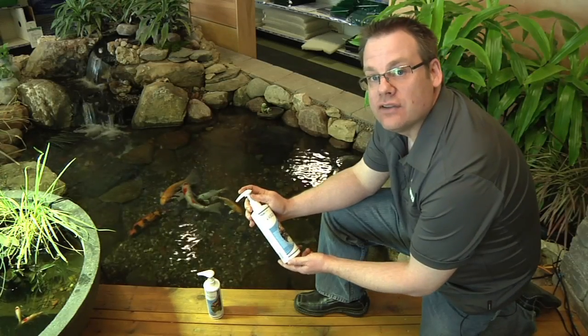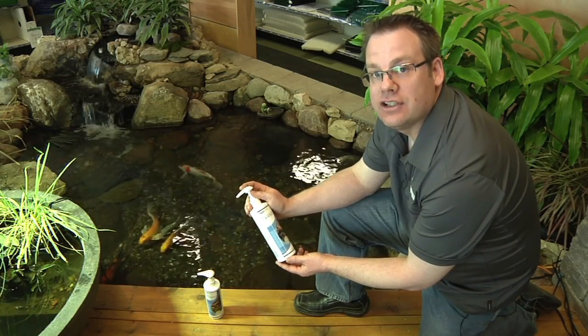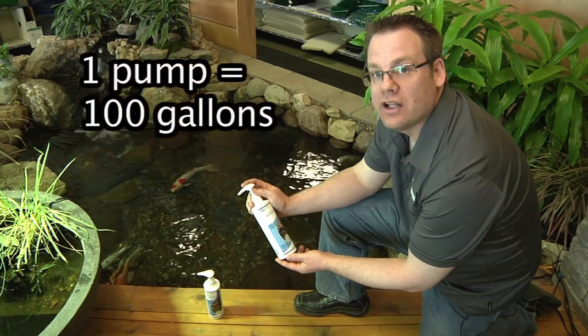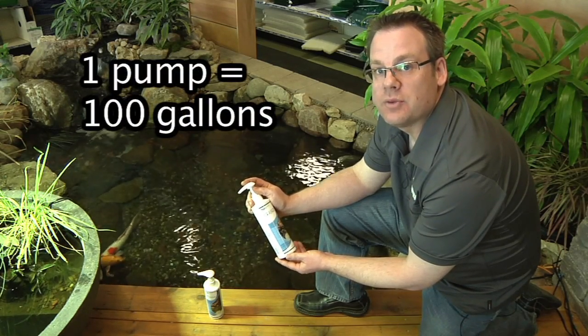One of the main advantages of using the Aquascape water treatment line is it's very simple to use and easy to dose. One pump equals 100 gallons of pond water. Regardless of which product you choose, the dosage remains the same.